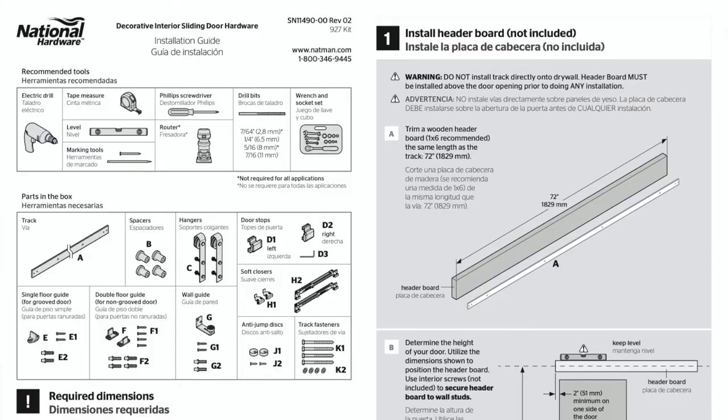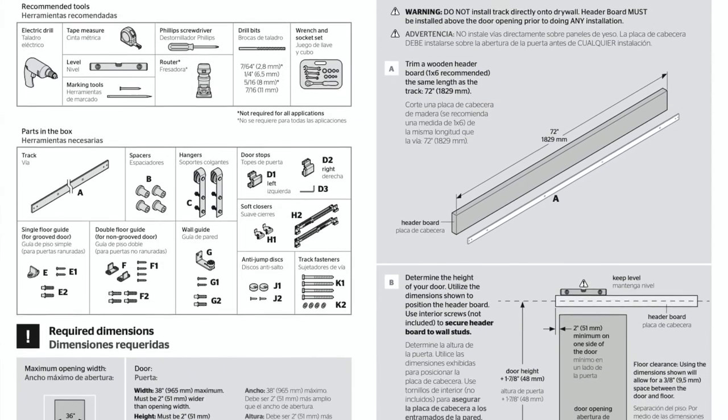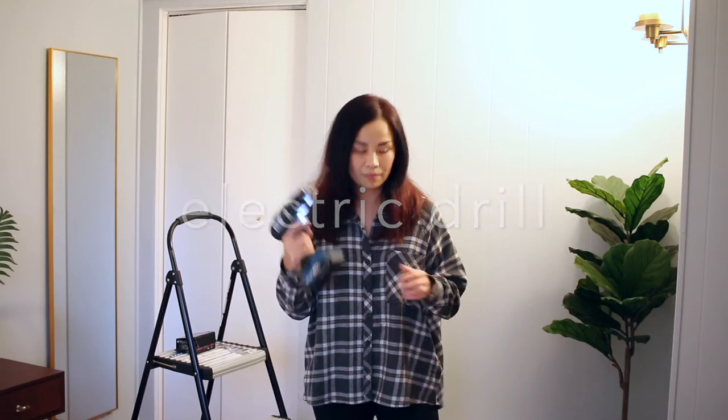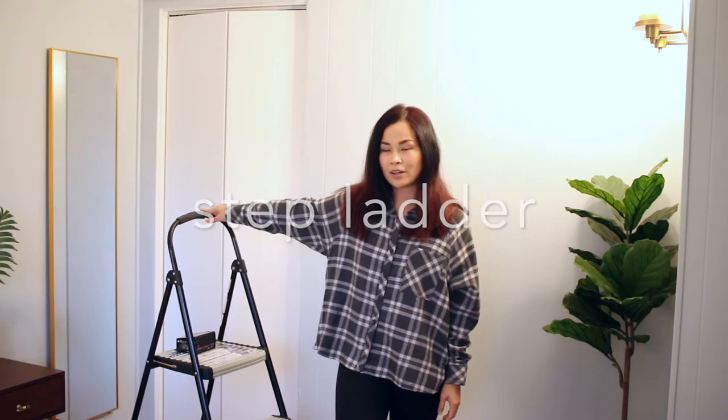Both come complete with all of the instructions that you're going to need. It's easy to follow and it even includes the size of the drill that you're going to need. Moving on, you're going to need an electric drill, a measuring tape, a pencil for marking, a stud sensor, a lamp, and of course a step stool or a stepladder.